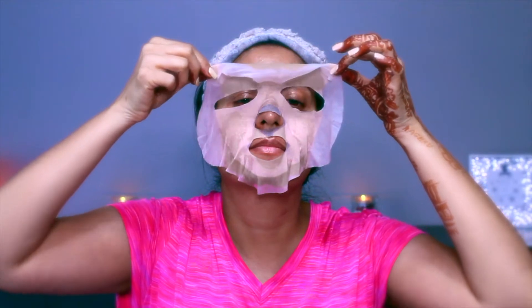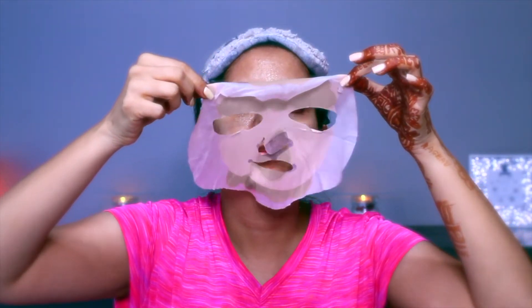After about 10 to 15 minutes I'm going to take off the sheet mask, and if there is any leftover serum on my face I would just massage it in — I will not wipe it off. Next I'm applying Wet n Wild lip mask or lip balm to moisturize my lips to be ready for any lipstick application.